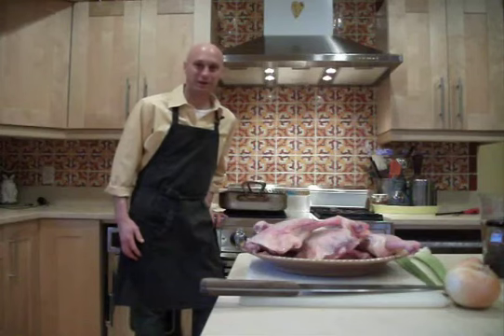Hi there. Do you like to graze as much as I do? Well, today we're going to do one of my favorite recipes — duck with green olives.